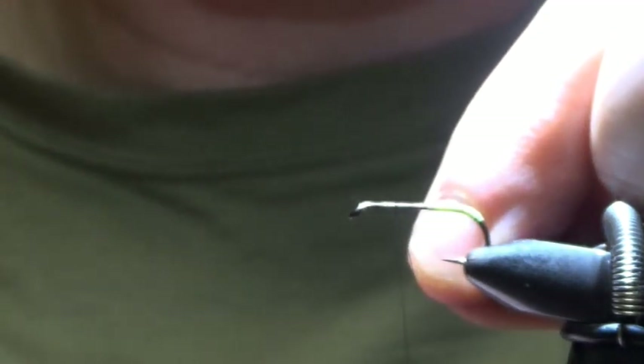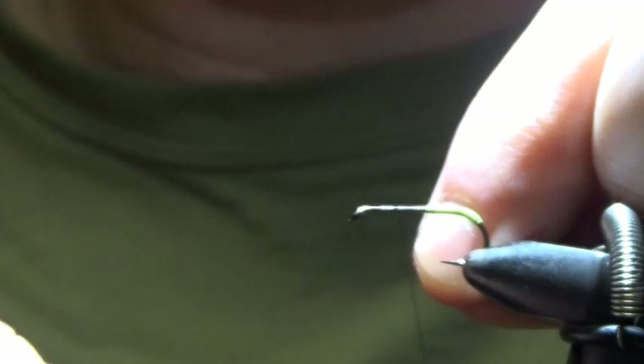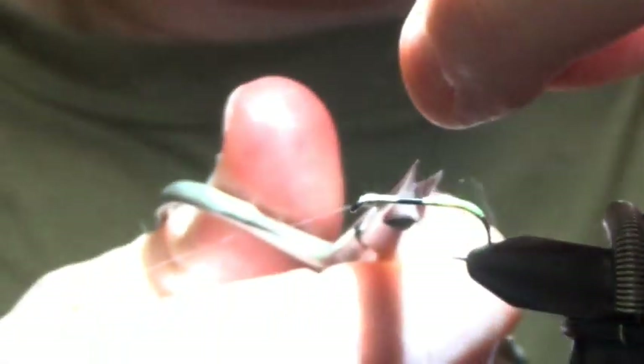A quarter of the way down the hook and wind backwards. Scissors again — slide through your thread, anti-clockwise with your thread, flatten out your thread. Go back to the end of the shank.